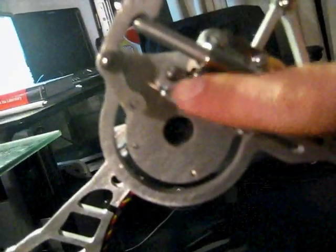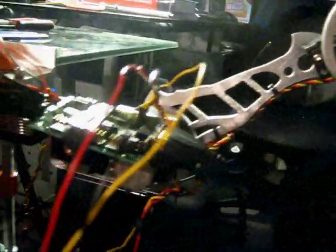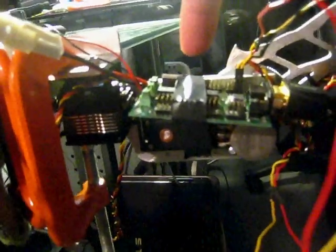There will be a strain gauge right on there to detect when it's touching the ground. This is the servo controller, which won't be mounted here — it'll be mounted somewhere over here.